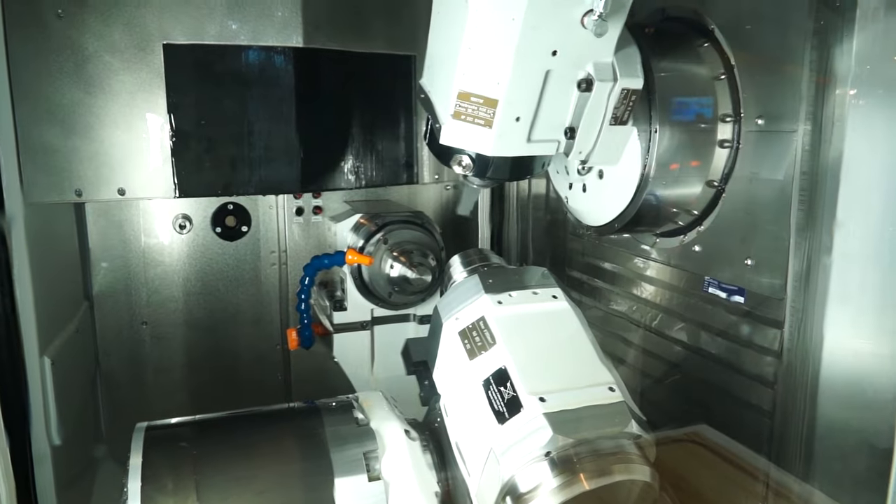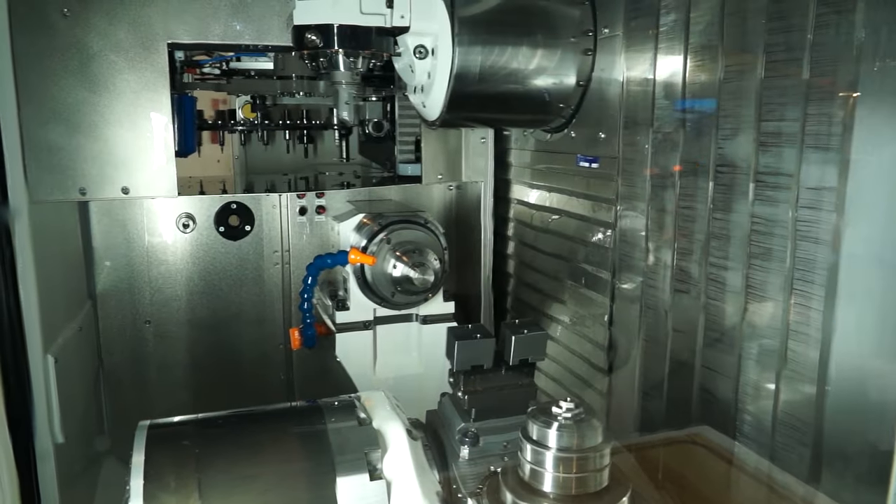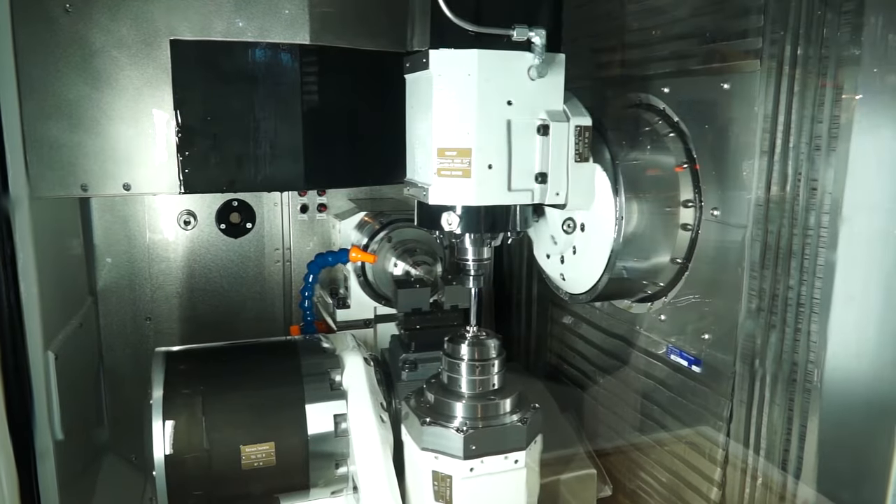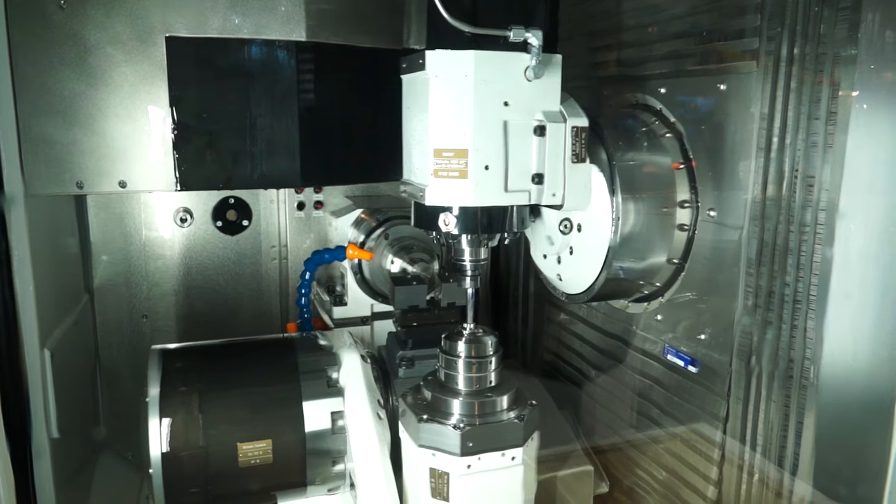And when we talk about components, what sort of size components can we expect to machine on there? Typically regarding the size of the machine, the machine is very fast and can machine from barstock up to 65 mm barstock diameter.